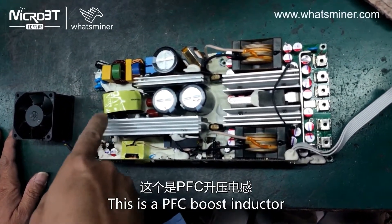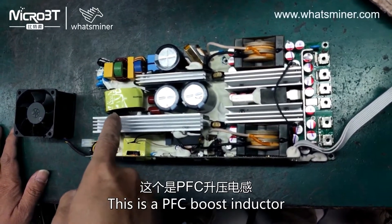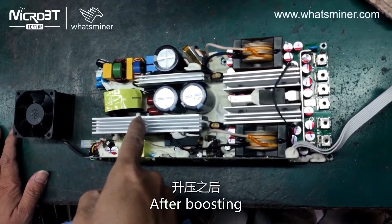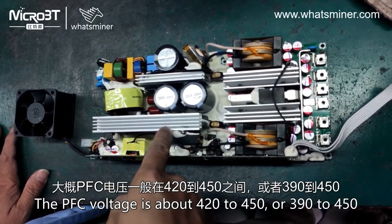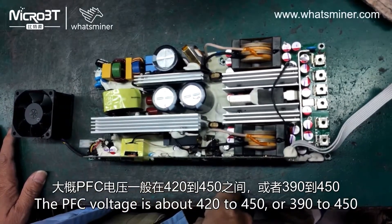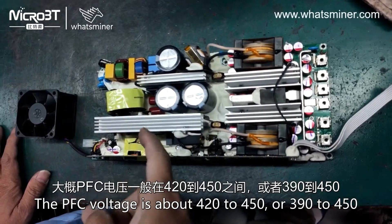This is a PFC boost inductor. After boosting, the PFC voltage is about 420 to 450, or from 390 to 450.